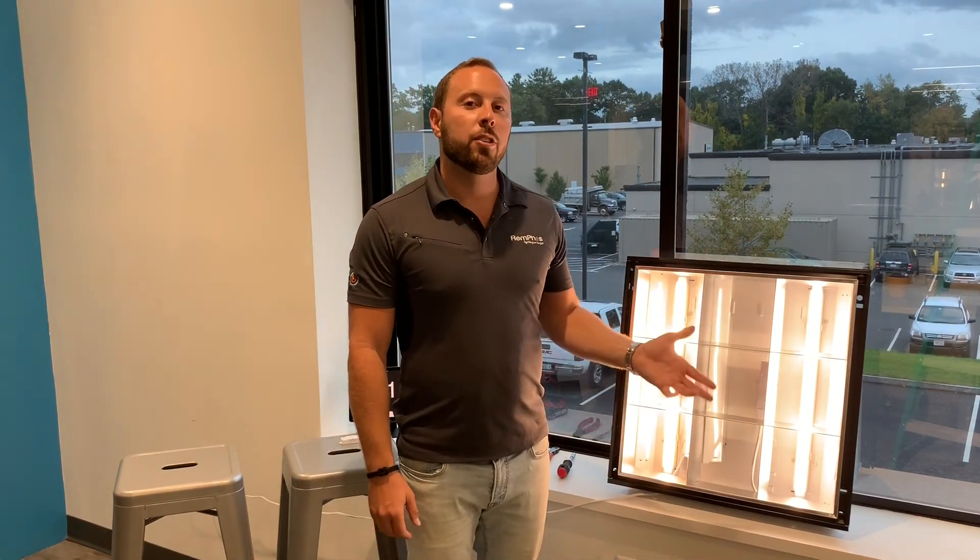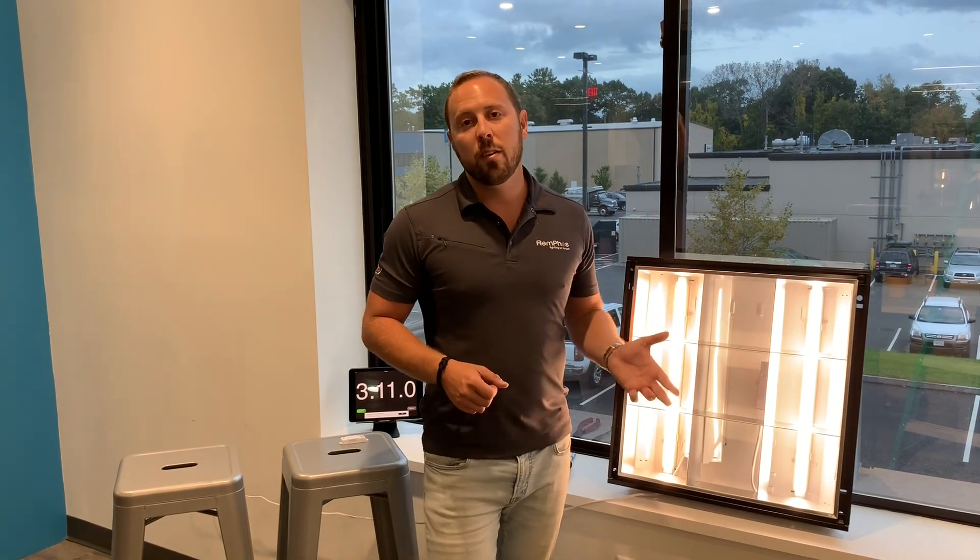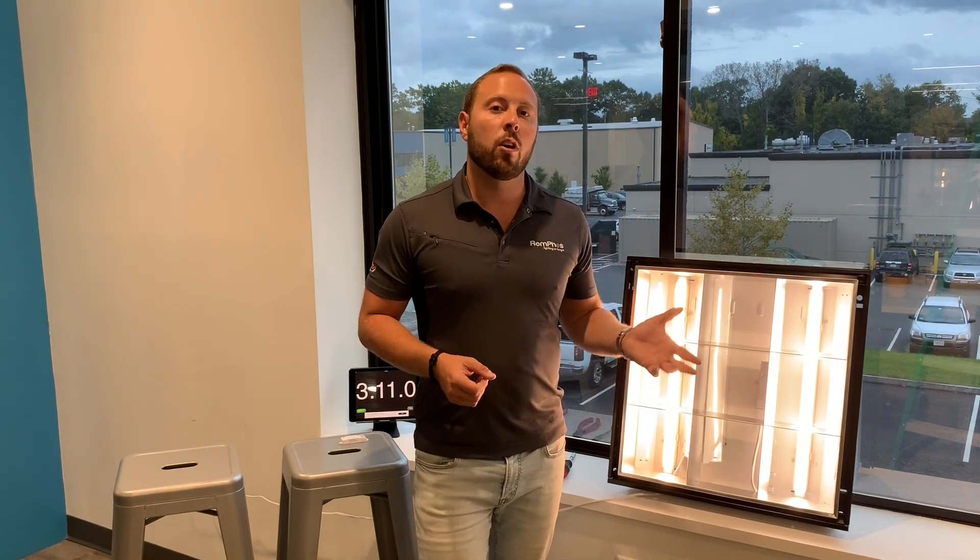Thank you so much. If you have any additional questions about this video or how to retrofit these products into your particular fixtures, please contact any of our sales team, or check us out on our website, led-loc.com, for more product information. Thank you so much.